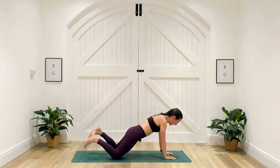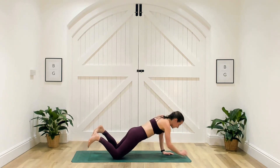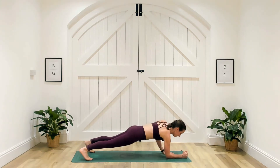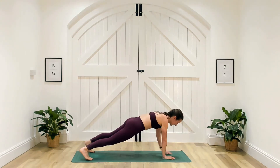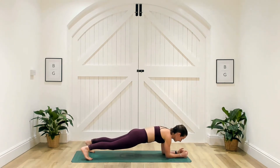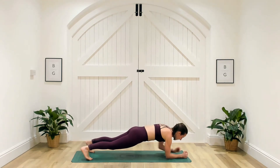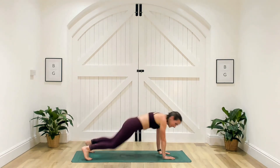Nice flat back. Make sure you change that leading arm in the commando. You've got 15 seconds, team. We've got 10 seconds, five, three, two and one — well done.